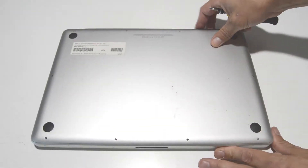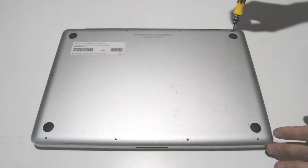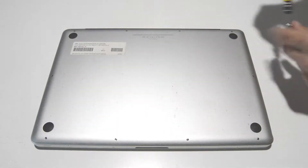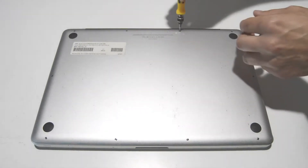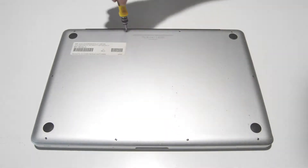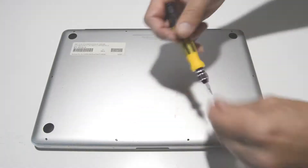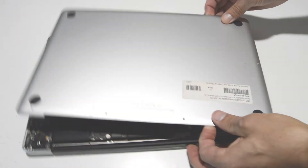First we're going to want to remove the bottom cover — it uses a small Phillips bit, 2 millimeter. Remove the 10 screws holding on the bottom cover, then flip the cover up and remove it.